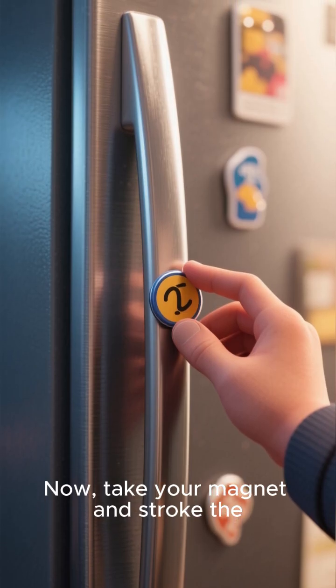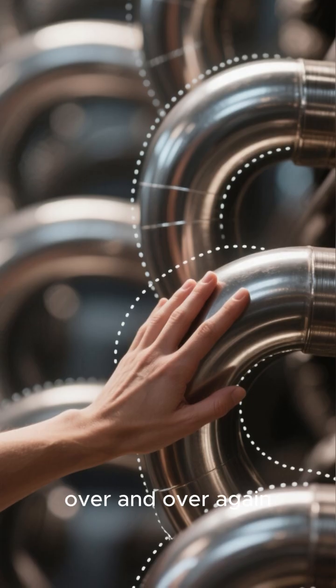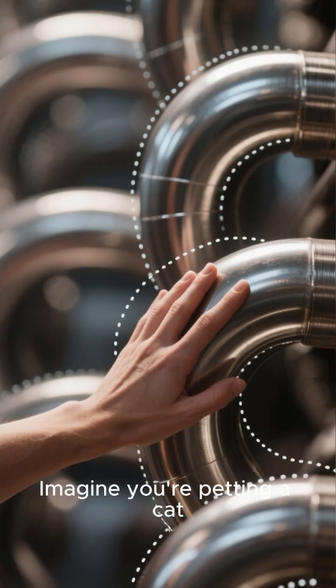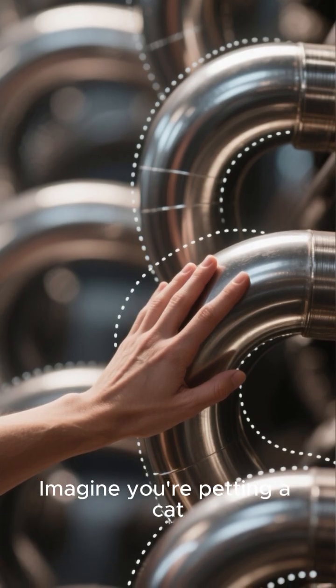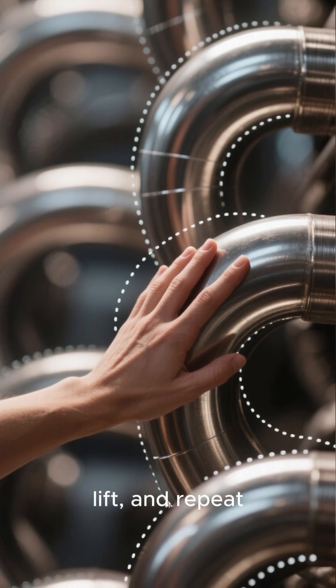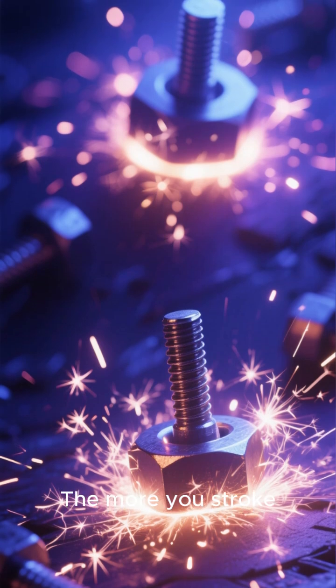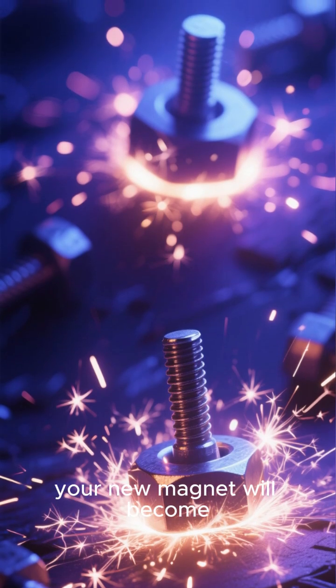Take your magnet and stroke the steel object in the same direction, over and over again. Imagine you're petting a cat — always go from one end to the other, lift, and repeat. Do this about 50 times. The more you stroke, the stronger your new magnet will become.